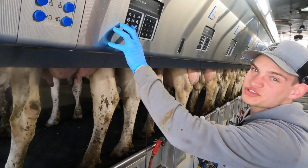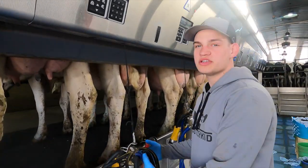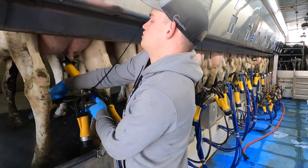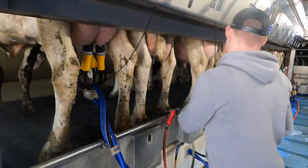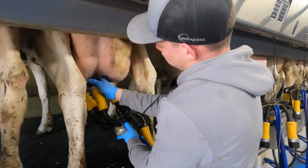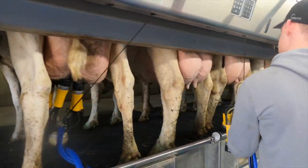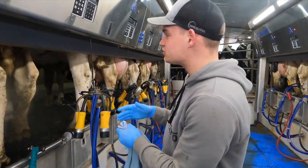Just click this button — it lifts up all the milkers. Then all you're going to do to activate the milk claw is lift it and hang it under the cow. So the first six are hung under there — we'll grab six more towels and start cleaning the next one.